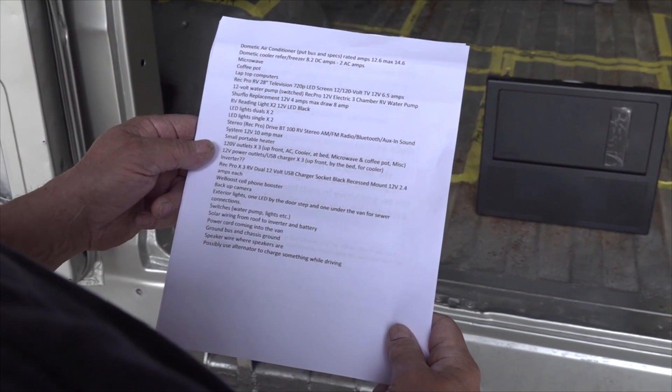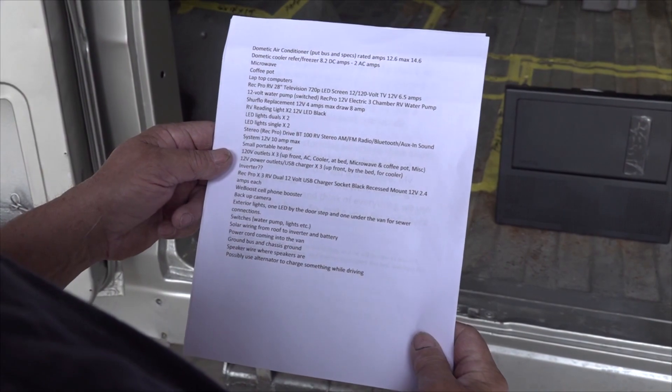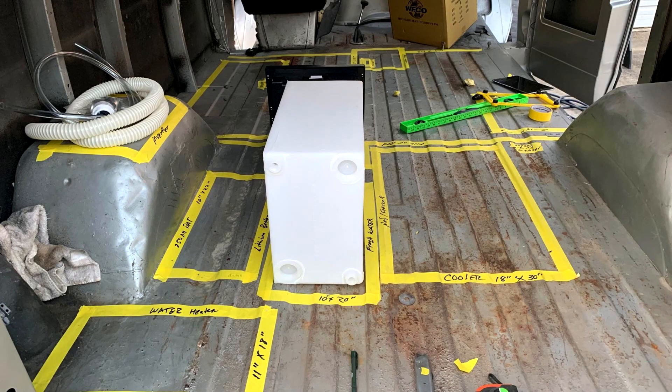We have lots of wiring to do in our Ram Camp project van. I have two concerns about the 12 volt and 120 volt rough-in wiring: one is to make sure we run wiring to all the correct locations and don't forget anything, and two is keeping the wiring protected from any possible damage. To deal with my first concern I made a list of every 12 volt and 120 volt component going into the van build, then I took a Sharpie and tape and wrote the approximate location of every 12 volt and 120 volt component inside and outside the van.